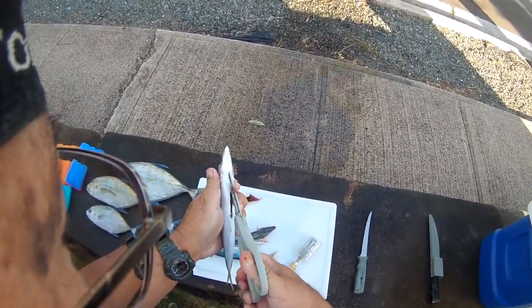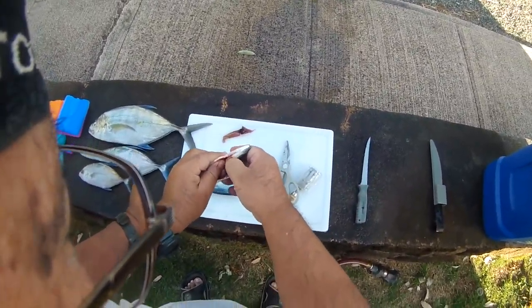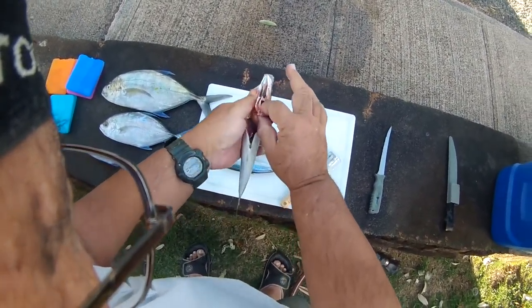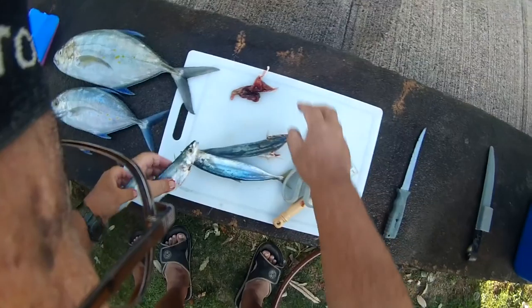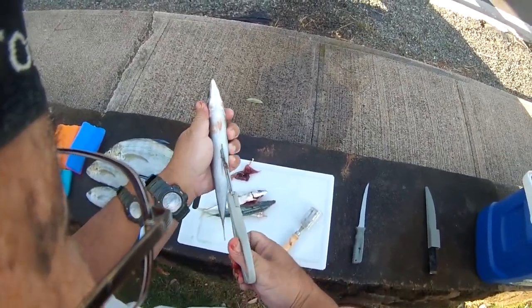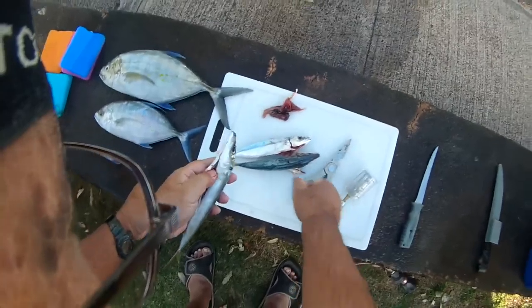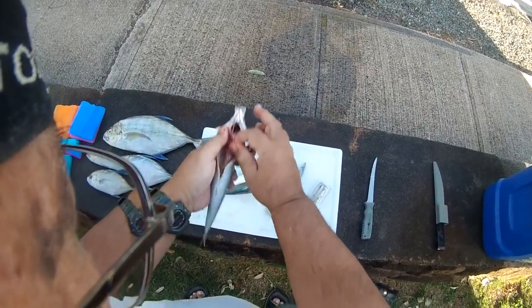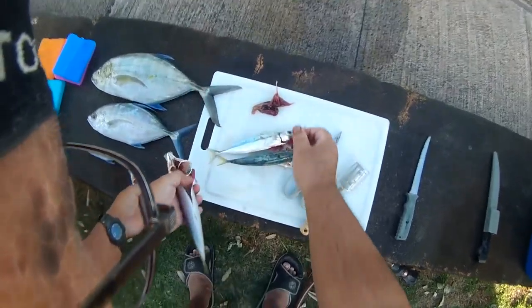Cut it along the anal track. Very easy — just do it slow. That's two. Again go right up the anal track. See how easy that was?